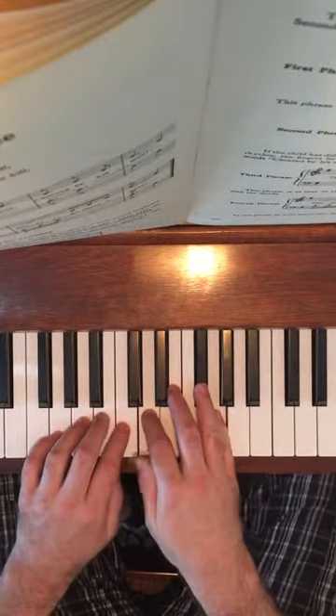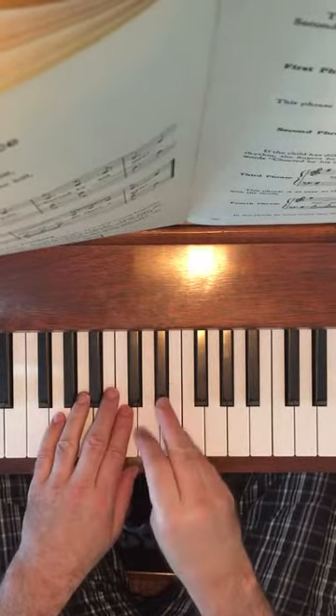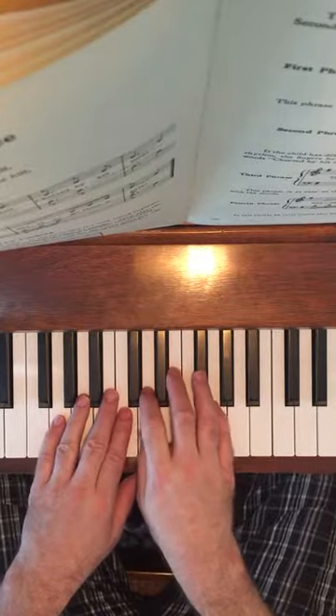We don't have to use the thumbs for this. Make sure your hands are that much forward on the keyboard so that your fourth finger sits comfortably over the black key.